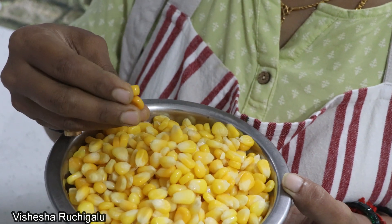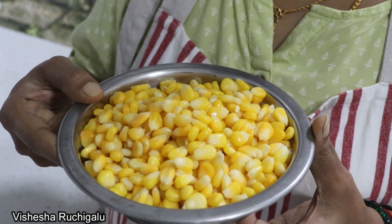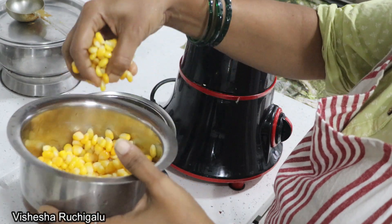In the water, it's a sweet pot. We have to mix our mixture together. Now add 1 tablespoon.